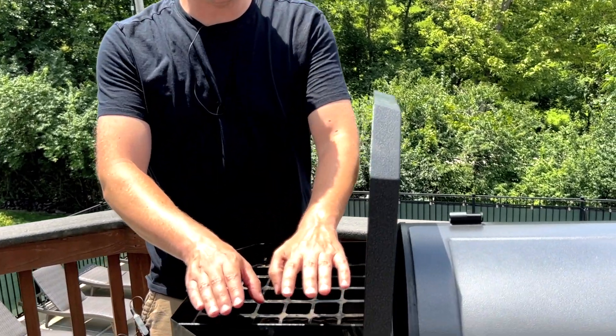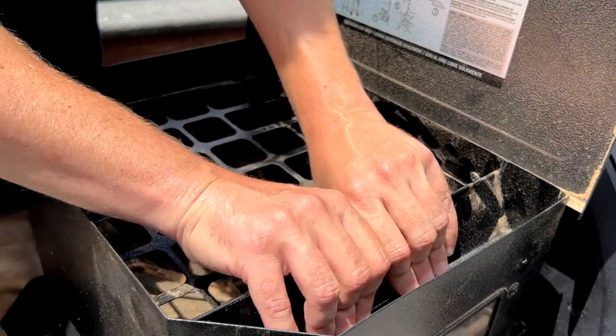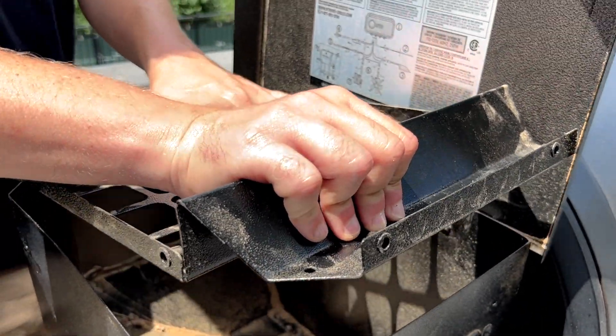Now that all six screws are removed, the grid's only being held inside the hopper by its own tension. I found the easiest way to get it out is to just grab on the side here where this little triangle part comes up where the probes normally sit, and just pull this back and straight up, and then you can pull the rest of the grid out of the hopper.